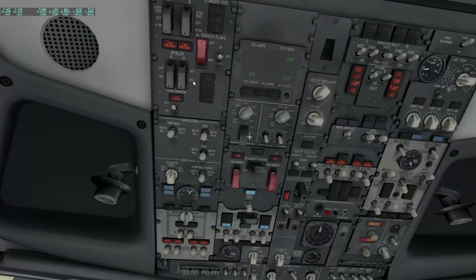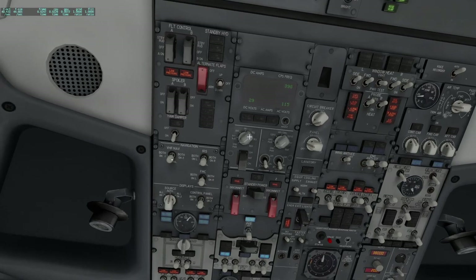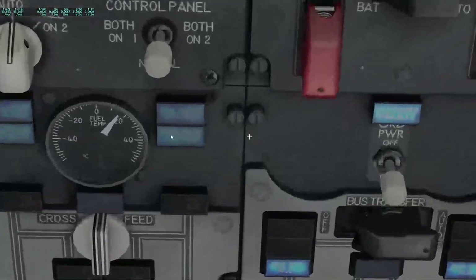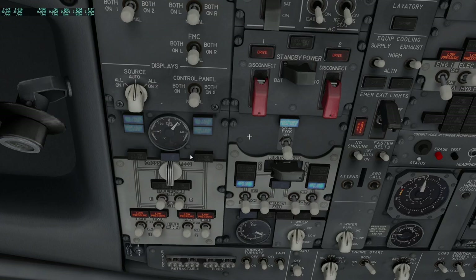Looking at the overhead panel, we use flows to go through it so we don't forget anything. We start at the flight control section: guards are closed, low pressure lights are illuminated — that is correct. The yaw damper goes to on. Standby hydraulic lights are extinguished, alternate flaps is closed as we saw in the electrical power-up. The navigation section switches are all in normal position. Display switches are in auto and normal position. The lights here are illuminated because the engine valves are closed, but dim, not bright. All other lights are extinguished, cross-feed is closed, and the fuel pumps are off.